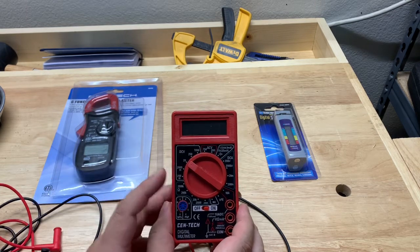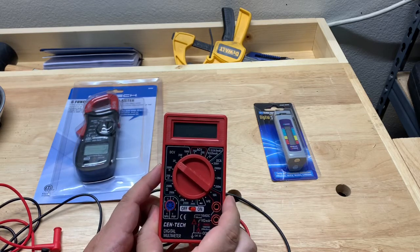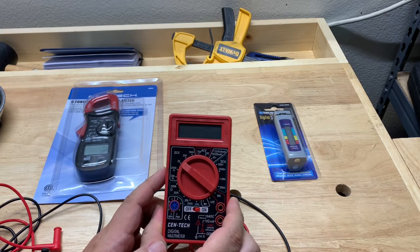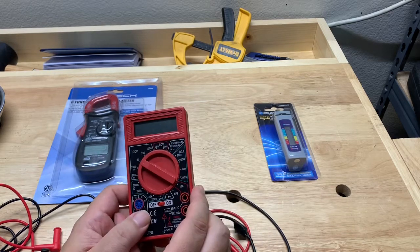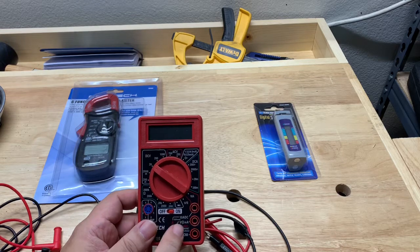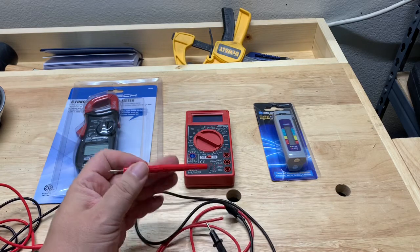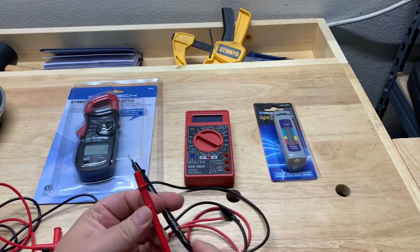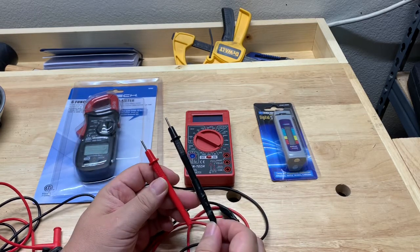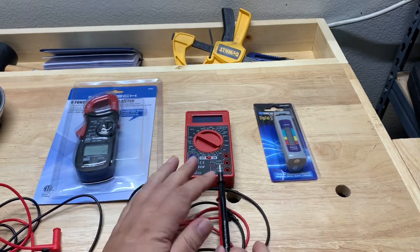It does things like checking direct voltage, alternating voltage, measures amps, and can measure resistance. They do break down, and the places they usually break down are either in the connections or there's a 9-volt battery inside that you can replace. Mine also broke in the probes — I've repaired them a couple of times. The probe connections get weak or loose, and finally it just couldn't be repaired anymore, so I recently upgraded.